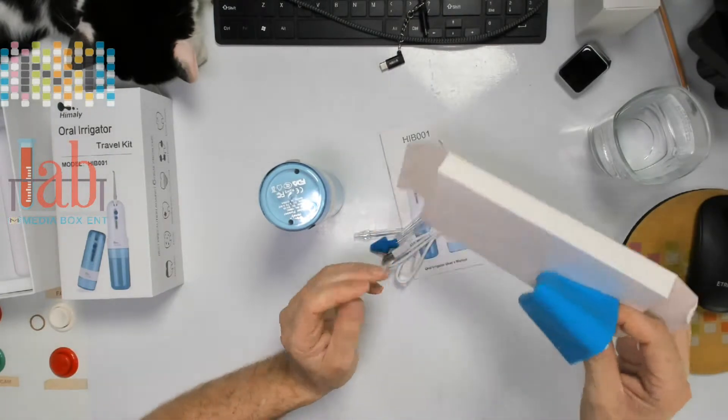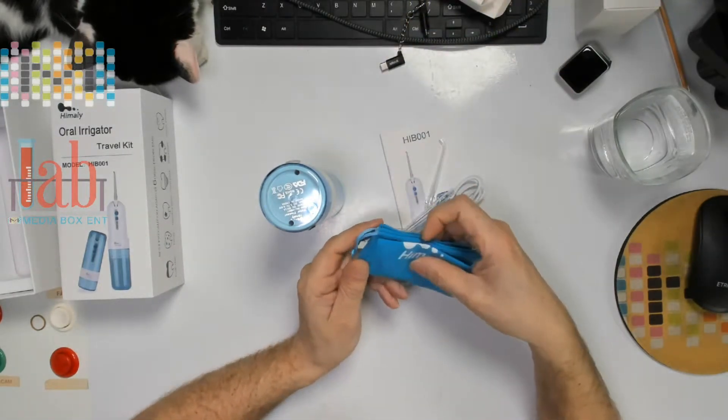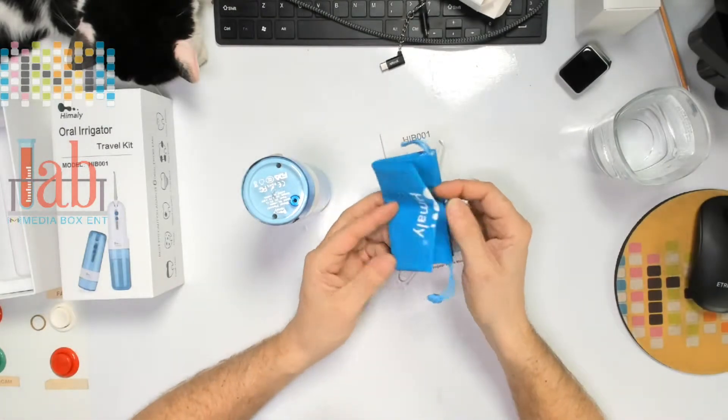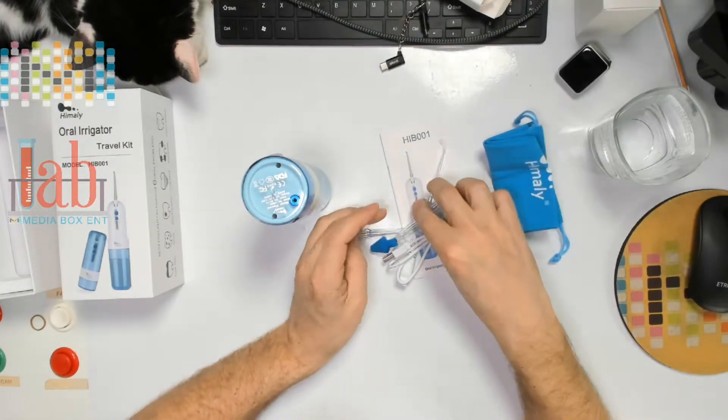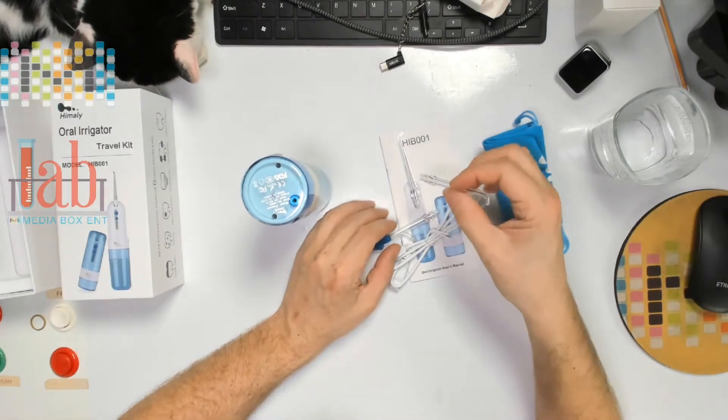The battery lasts up to 14 days. So basically you can go on vacation and you don't have to charge it all the way. It comes with a nice bag. And we have different nozzles — it looks like the Caribbean ocean, that blue. I like it.